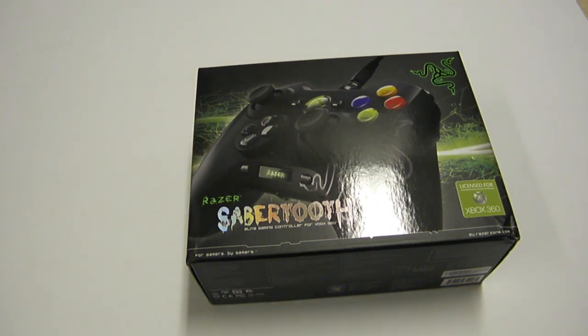Hey, this is Jamie from CapitalsComputers.com and today we have the Razer Sabertooth here to review and unbox. So let's get this thing open.